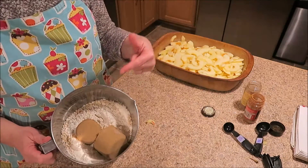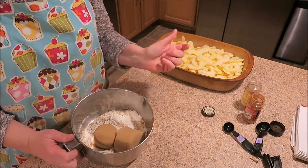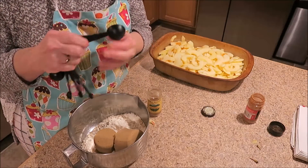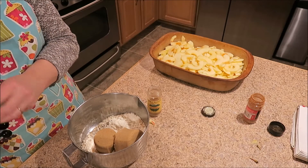As you can see, I have my one cup of oats, my one cup of flour, and my cup and a half of brown sugar. And I am going to put in one and a half teaspoons of cinnamon and one and a half teaspoons of nutmeg.